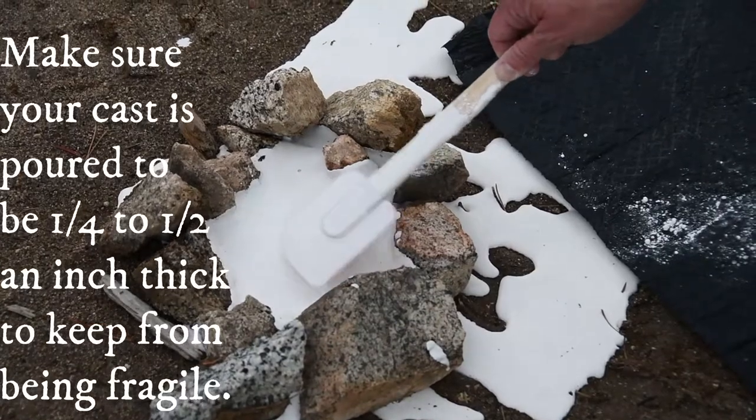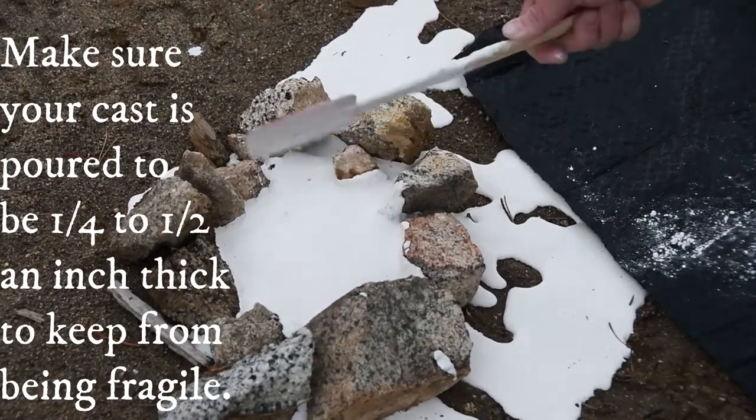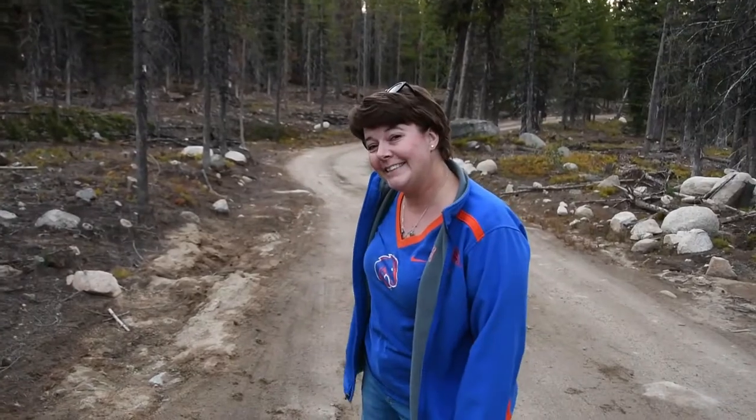Next time we need a lot more material for our dam. Now let's take a look at our clocks — we're going to come back in 30 minutes and we'll be able to pull up our track.